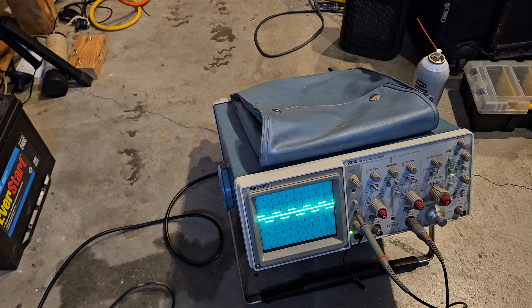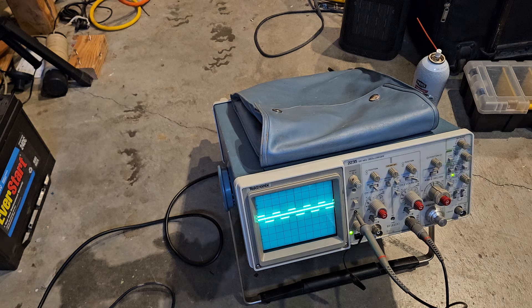If you find one in a dumpster, maybe they just threw it out because it was too old — you never know. Anyway, thank you guys for watching me blunder through the Tektronix 2335.